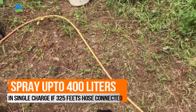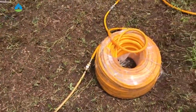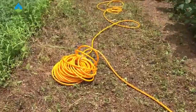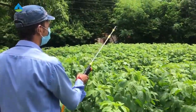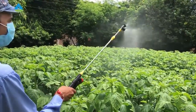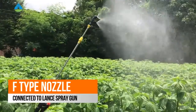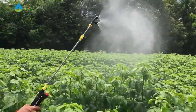In a single charge, we can spray up to 350 to 400 liters when connected with a 325-foot pipe. Now we are starting the system. This is a local line spray gun and an F-type nozzle is connected. Around 800 feet of pipe is connected to the system. As you can see the pressure — no need to carry the backpack sprayer now.